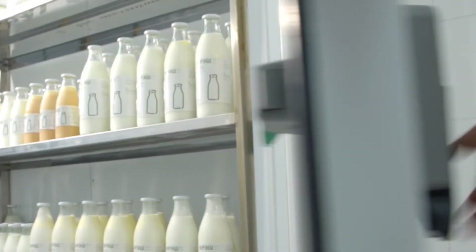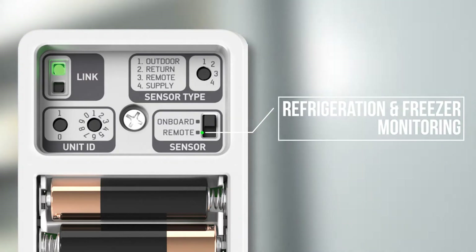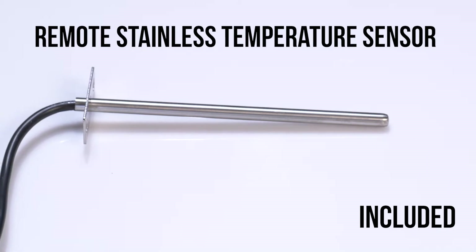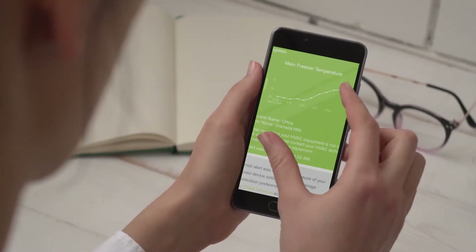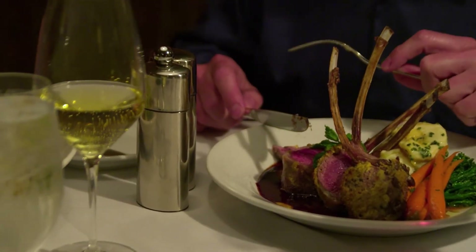Discovering refrigeration and freezer breakdowns after it is too late is a thing of the past using this sensor for refrigeration and freezer monitoring. By installing the included remote stainless temperature sensor, any time the refrigeration or freezer equipment falls outside your desired range, you will get an alert on your phone detailing the issue. This feature can save valuable food inventory and protect the health and welfare of food consumers.